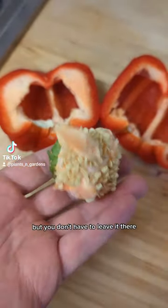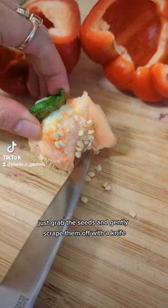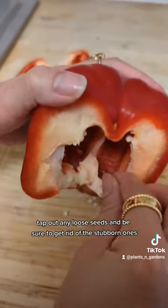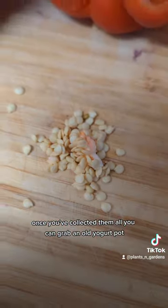But you don't have to leave it there — just grab the seeds and gently scrape them off with a knife. Tap out any loose seeds and be sure to get rid of the stubborn ones.